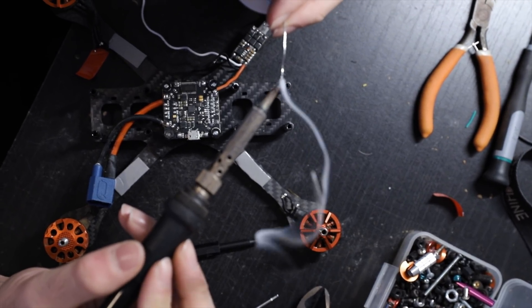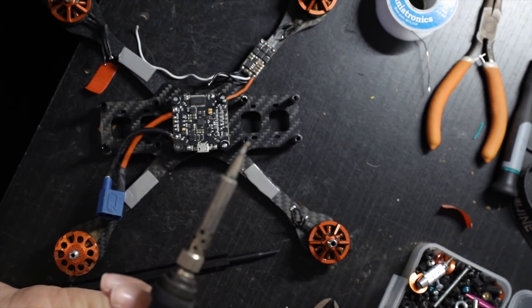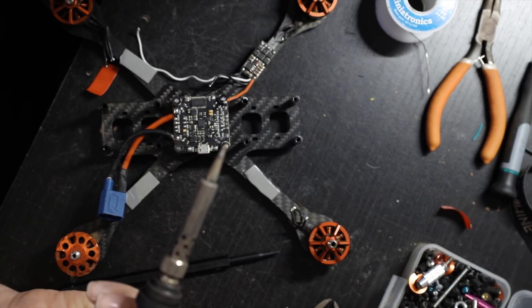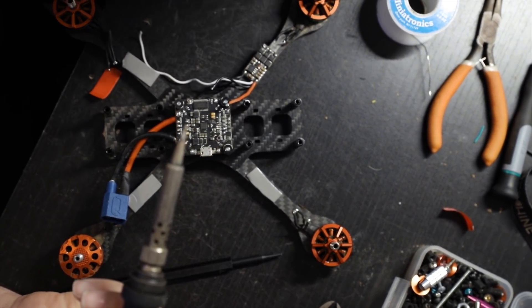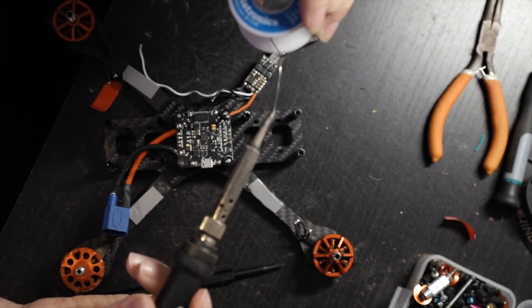Next we're going to solder our ESCs to our flight controller. We're going to do negative and positive first. So just always remember: red is negative — it's kind of like being in debt, or really anything else that's negative, it's always red. So you connect red to the negative, black to the positive. Again, red to the negative, black to the positive. You want to solder your tip so everything sticks, and this part is very important. If you end up doing red to the positive and black to the negative, you can cause a lot of damage, fry some things, and even start a fire. So always remember: red is negative, black is positive.